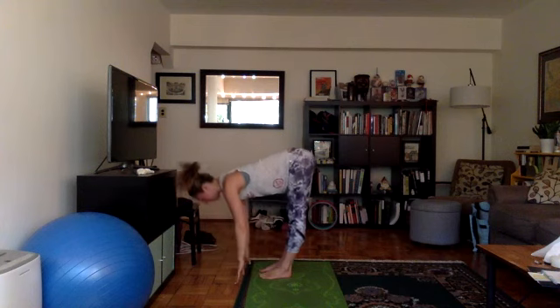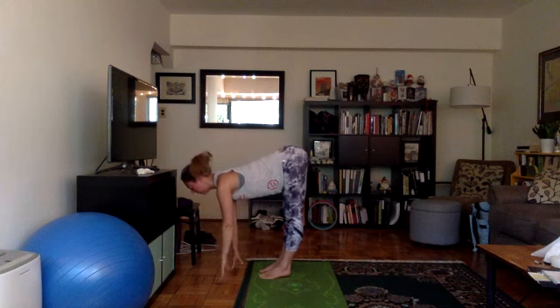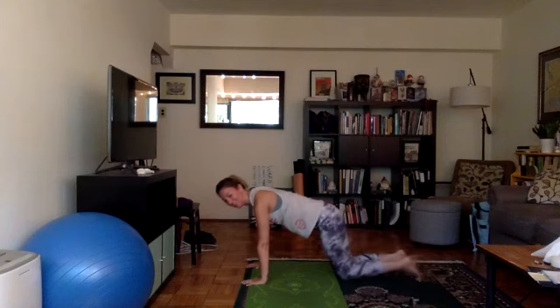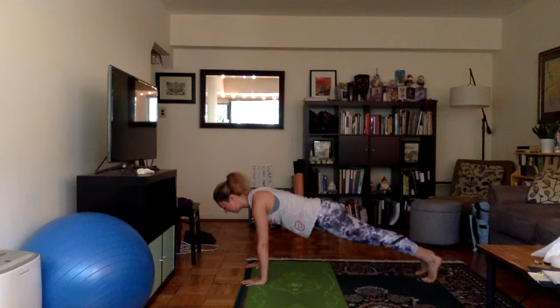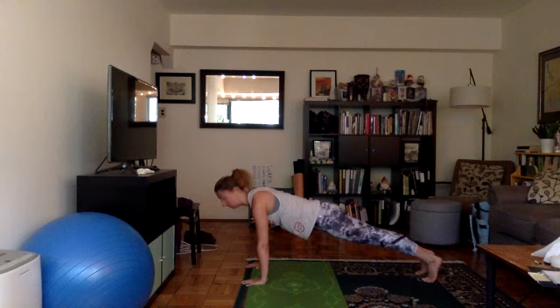As you inhale, halfway lift. Weight in your toes — you can have your hands on your thighs, shins, eventually the floor. Turn away from your chest, back flat. As you exhale, bend your knees, plant your hands on the floor and step back into a high plank. If high plank isn't working for you, you can always come down onto your knees in tabletop. If you want to come into tabletop, maybe do a couple of cat cows. If you're staying in plank, hold it here with me for three breaths. Slow inhale through the nose, slow exhale through the nose.